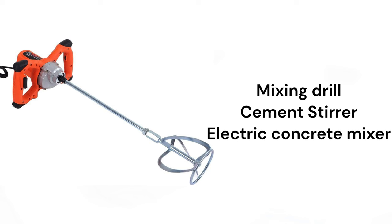Mixing drill, cement stirrer, electric concrete mixer.